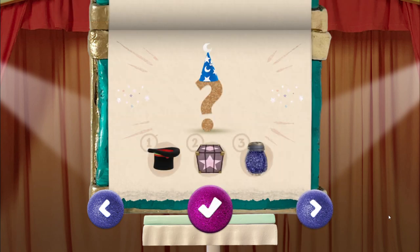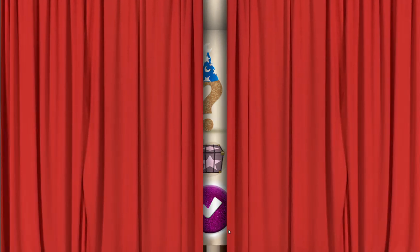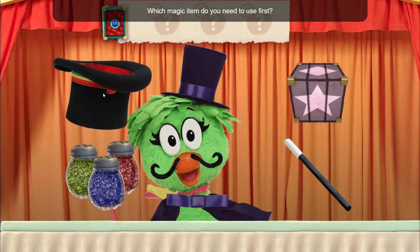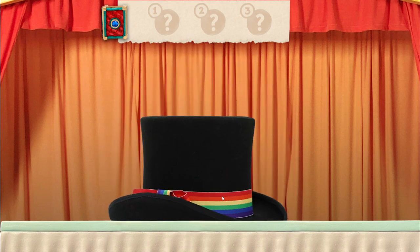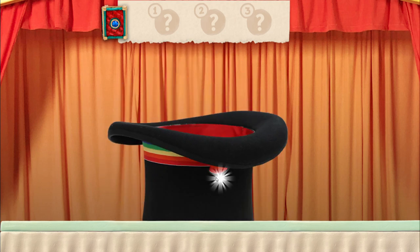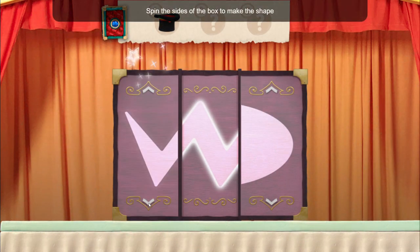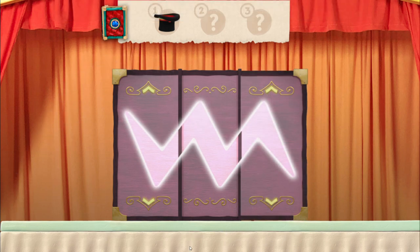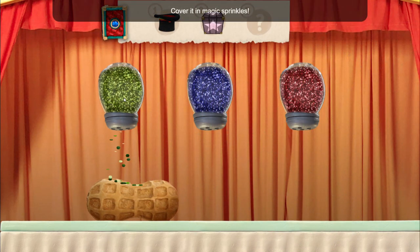I wonder what this trick does. Remember, you have to use the items in the right order or the magic trick won't work: hat, box, sprinkles can't be missed — put a silly hat on this! Which magic item do you need to use first? Top hat. Tap the sparkles on the hat. What is the second magic item? Whirly box. Spin the sides of the box to make the shape. What is the third magic item? Magic sprinkles. Cover it in magic sprinkles.